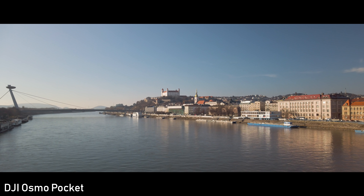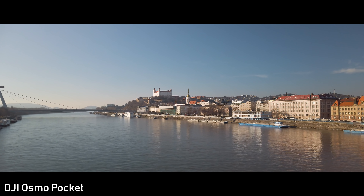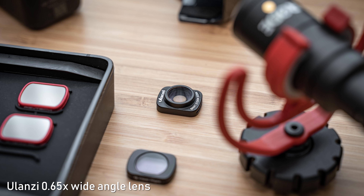Personally, I prefer the field of view on Osmo Pocket. I like to shoot ultra-wide occasionally, but if I can only have one field of view for all-round use, I will take 26mm on Osmo Pocket. For occasional ultra-wide shooting, you can use the Ulanzi ultra-wide lens with the Osmo Pocket, which gives you that ultra-wide field of view with a reasonable decrease in sharpness in corners — so that is a great option as well.